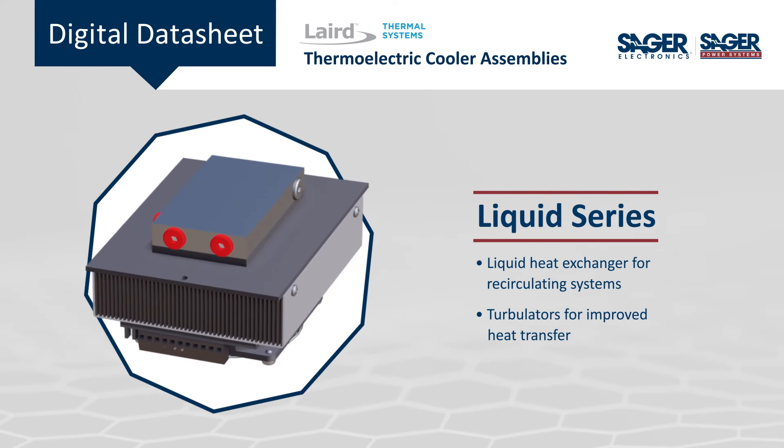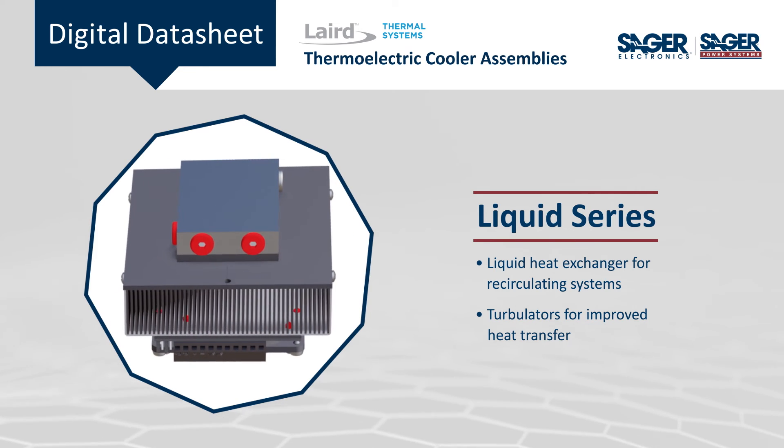The Liquid Series is designed for recirculating systems and includes turbulators for improved heat transfer.